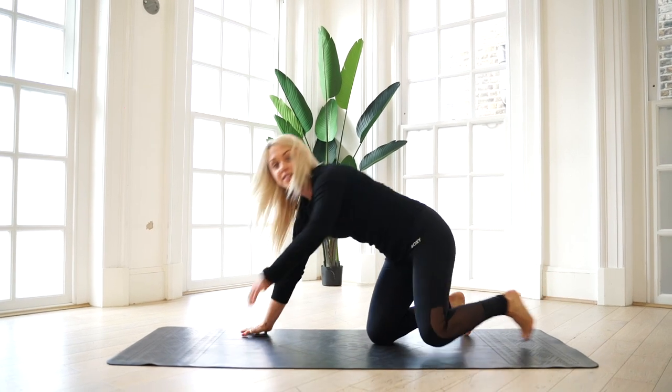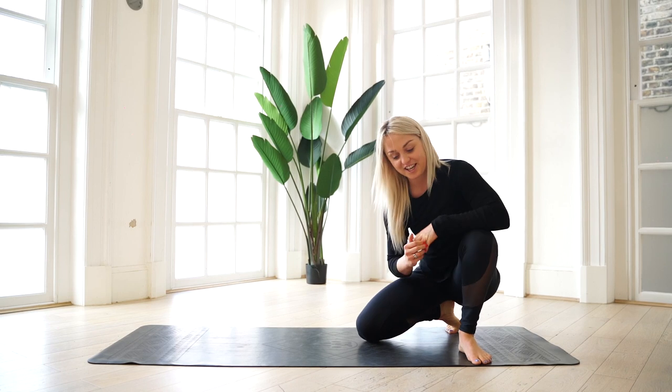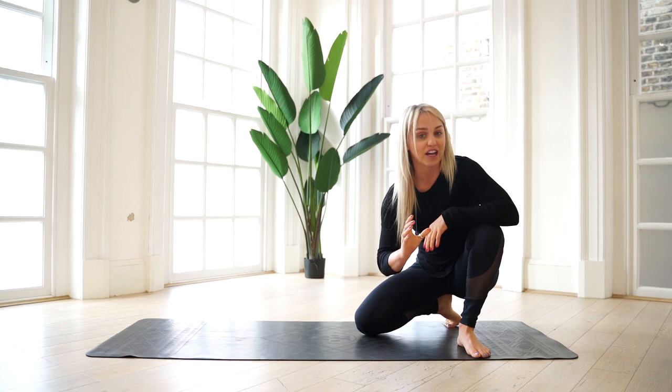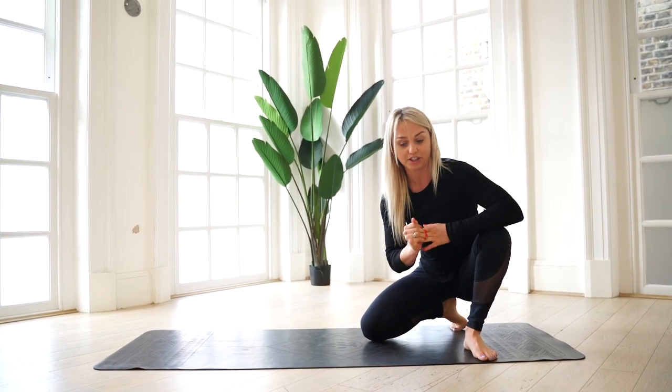There really is a press-up for everyone. Today's challenge is doing 100 press-ups. You can do them in any fashion you like, and I'm going to show you some of my favourite progressions.